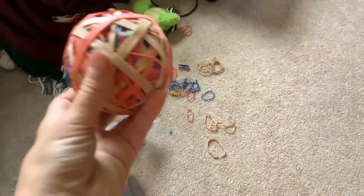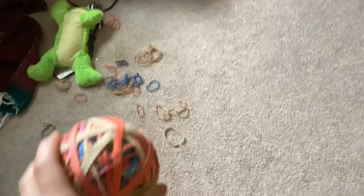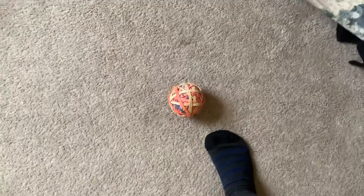Hey guys, welcome back to my channel. I need a rubber band ball. There is like a very, very little bounce tennis ball — it doesn't bounce, it's just like a hard ball. Not even a tennis ball, it's one of those dog balls and it doesn't bounce at all. So I put tons of rubber bands around it.